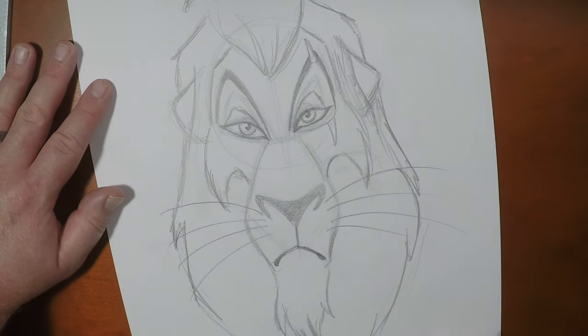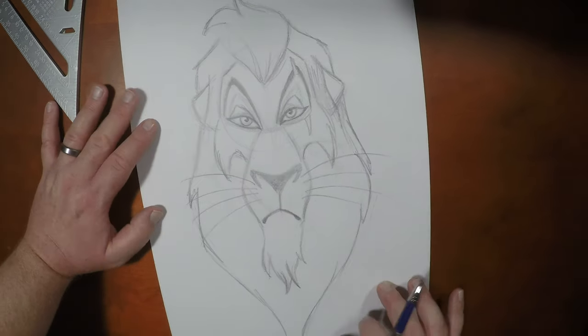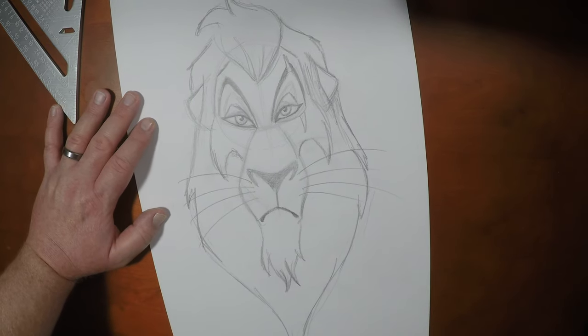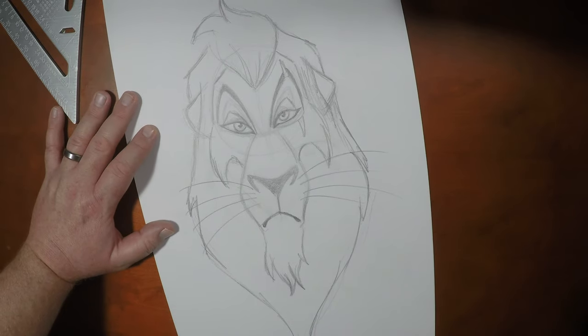If you like drawing with me, please give the video a thumbs up. Don't forget to subscribe and hit that bell notification so you're aware of my next video. If you like drawing this with me, I've got some other videos right over here that'd be a good complement to this one. I want to thank you guys so much for drawing with me, and until the next video, we'll see you later.